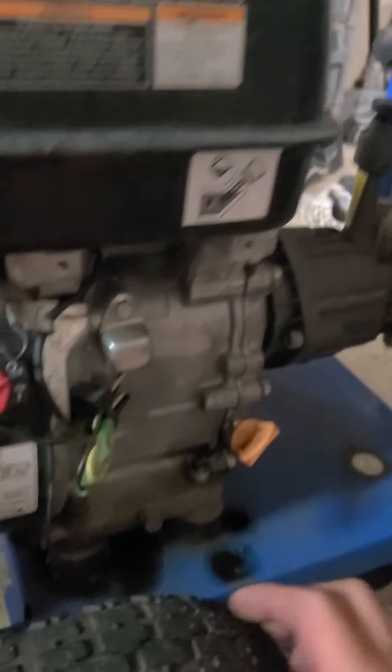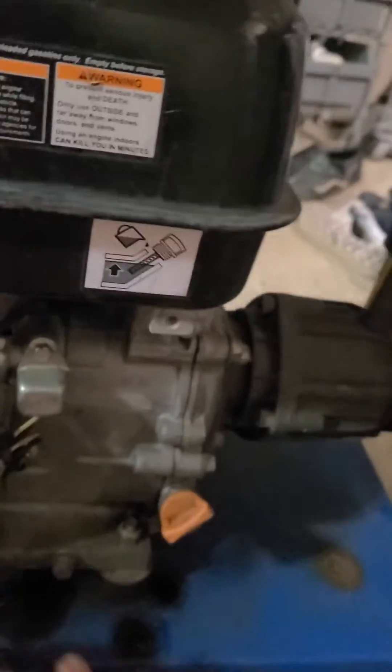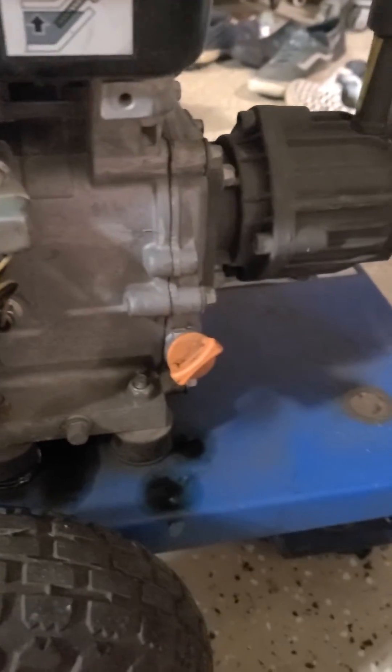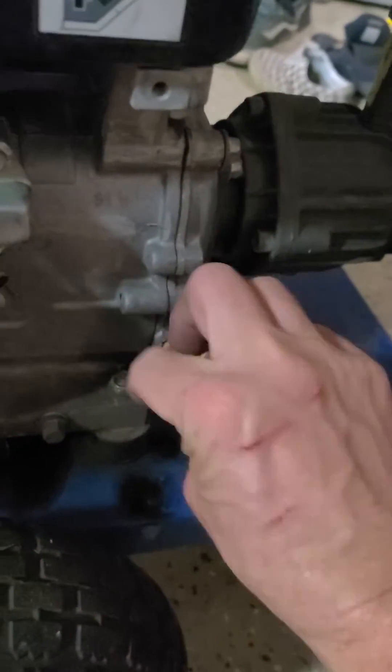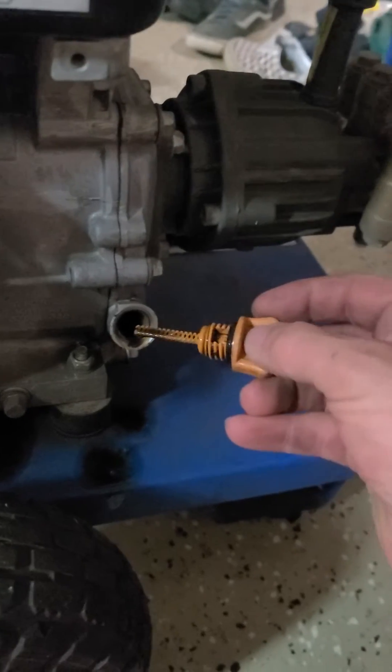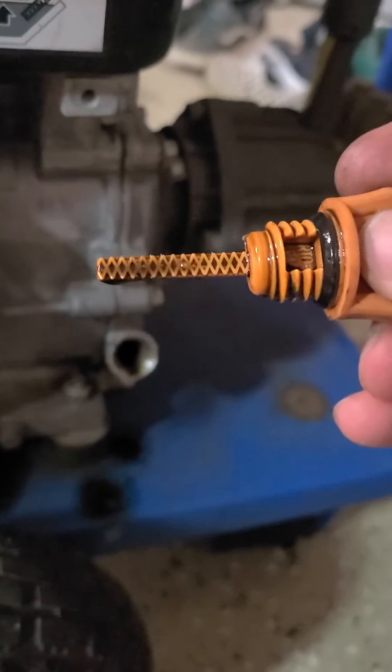They also talk about adjusting the overhead valve on the other side. One thing you may want to try before you do all that work is check your oil level. This engine supposedly has a low oil sensor — on this one I need to change it — but the oil level is actually pretty good.